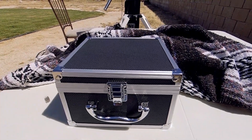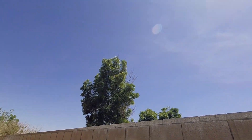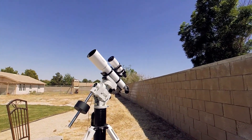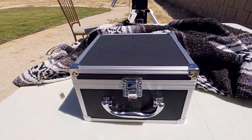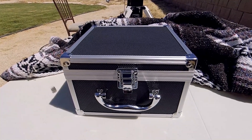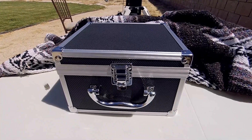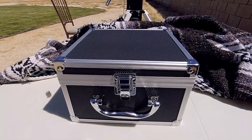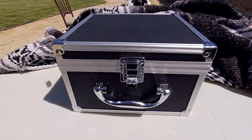Hey guys, hope you're all doing well. Sitting out here in the hot California sun today — beautiful but hot day. Planning on doing some solar observing and I've got a new product I just got in last week that I bought just for that. Normally I use white light solar filters, the film style, but I got something a little more substantial than a solar film filter. Let's take a look and see what we got.